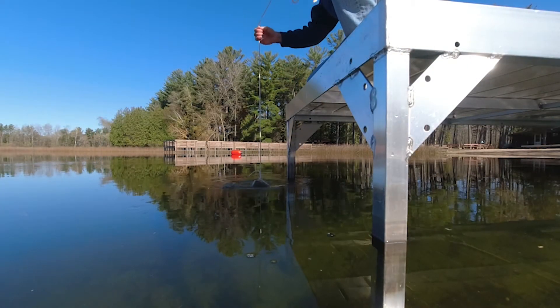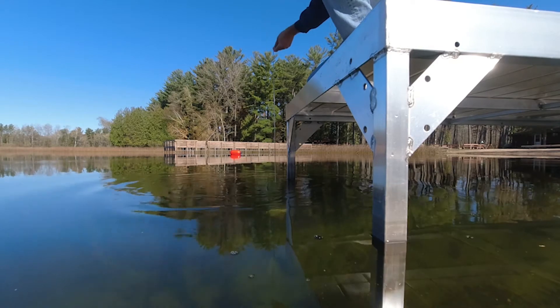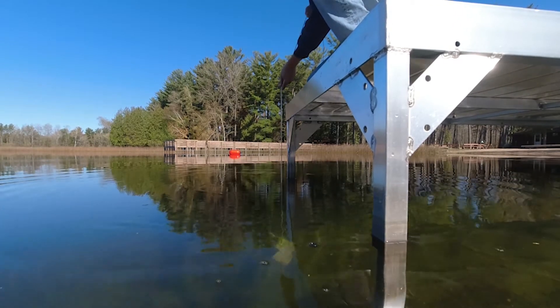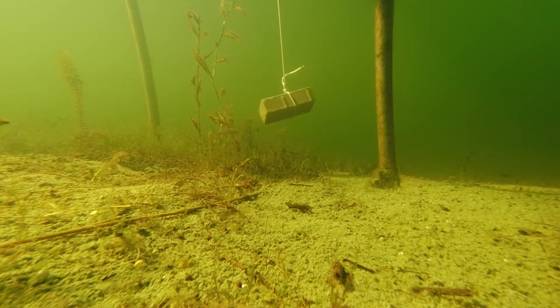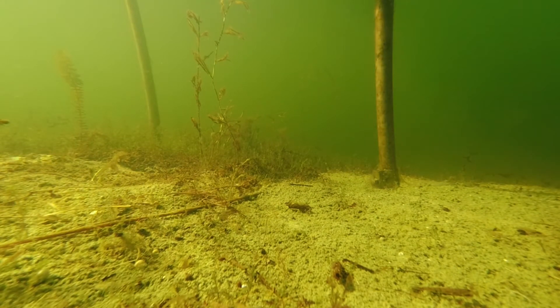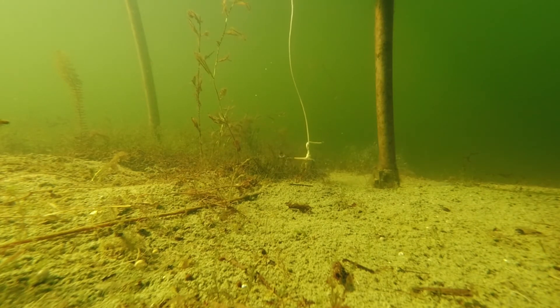Lower the brick from the pier. You want the brick to be about one foot above the bottom of the lake. If you can see the bottom, simply lower it until this point. If the water is not clear enough to see the bottom, you can also slowly lower the brick until there is slack in the rope, which means the rope is at the bottom. Then lift the rope up one foot and your brick is in place.